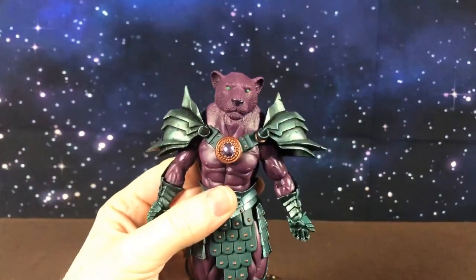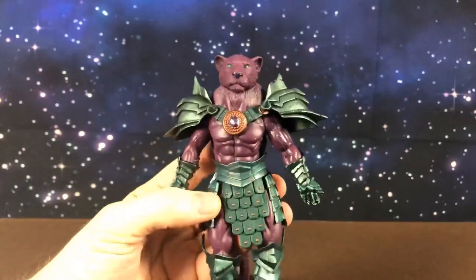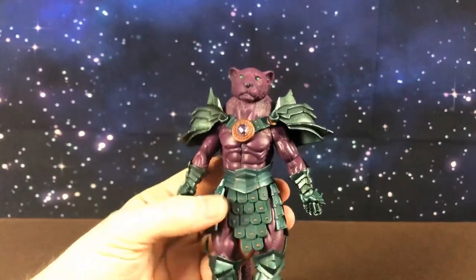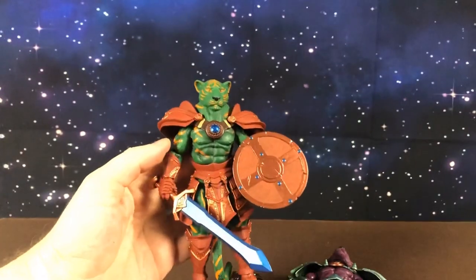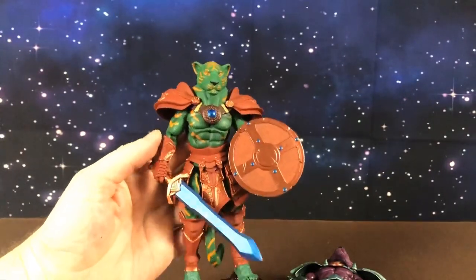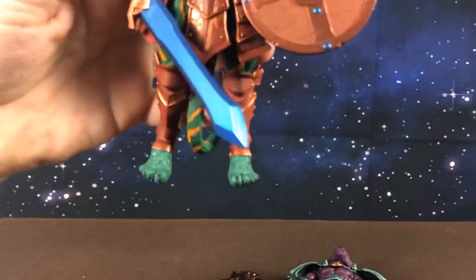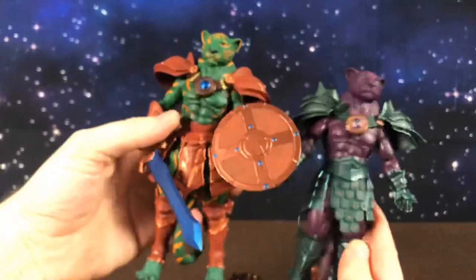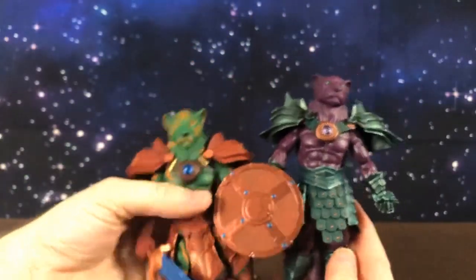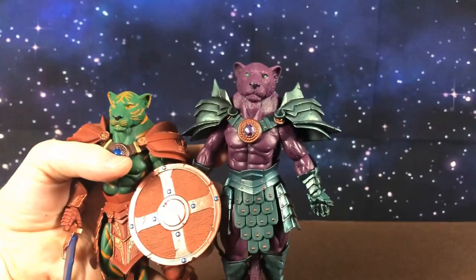I like him. I got him because I like the thought of these Masters of the Universe cats being part of the Thundercat world. There is also a Battle Cat version from a few years ago — I think this one was from 2018. His feet are aftermarket custom feet. I have some for this guy as well but I haven't painted them and put them on yet. I'll get him together and post some photos after this. Thanks guys.